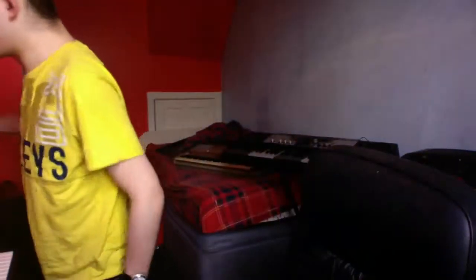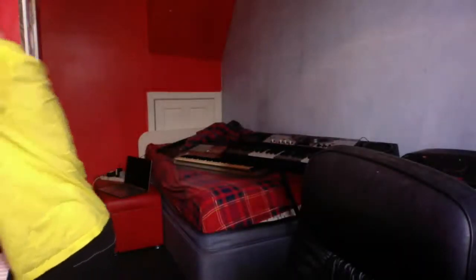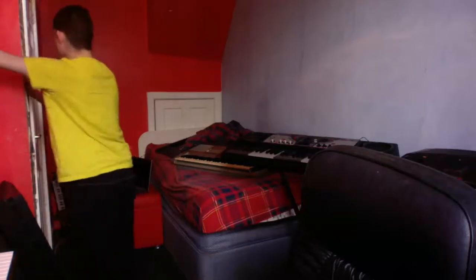Hello everyone on YouTube, it's Jordan here again bringing you another video. Today I've got two new keyboards to show you. I'll have to go off camera to show them because they're set up in a way that they can't go near the camera, so my apologies. Let me make sure I've got some lighting on here and I'll show you the two new keyboards.